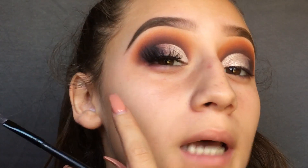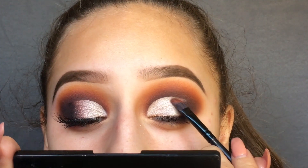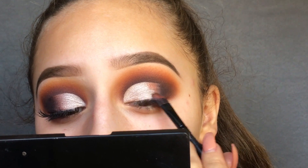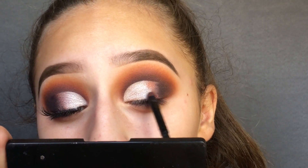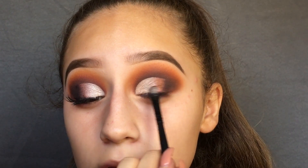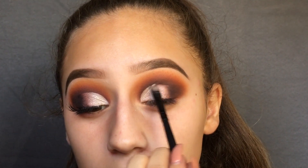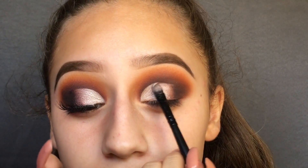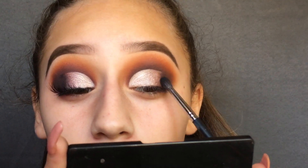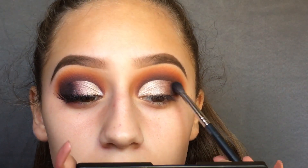I don't want this to be super intense — as you can see on this eye, it's really not that noticeable but it's still there. Going back with that first brush we used with the bright shade, I'm going to lightly go over it, mostly trying to go over the edges. Then I'm going in with some black to blend the edges into each other.